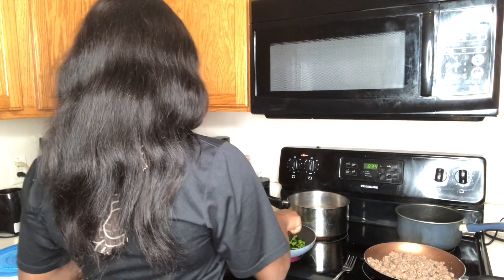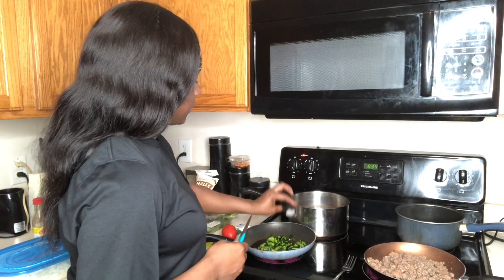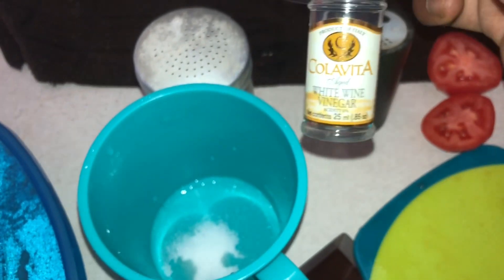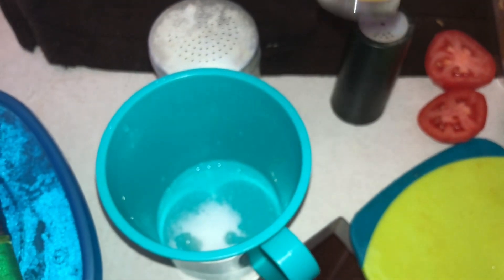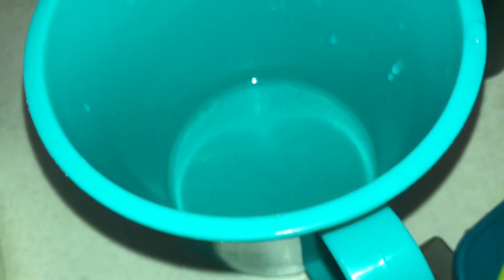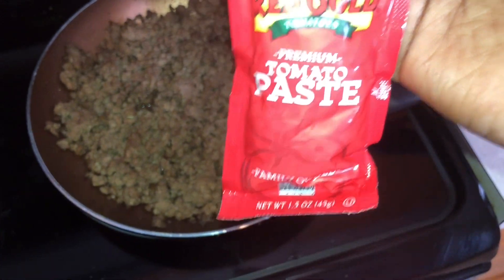I'm going to let that cook for a second. You're supposed to add salt and pepper too — almost forgot. Add a little pepper and a little salt. Then it says to add some vinegar, some sugar — I need to put a little more sugar — some salt, and some water, and stir until it's mostly dissolved, then set aside until the next step. Once that's mixed up, stir occasionally until ready to serve. Now I'm about to add the tomato paste to the meat.